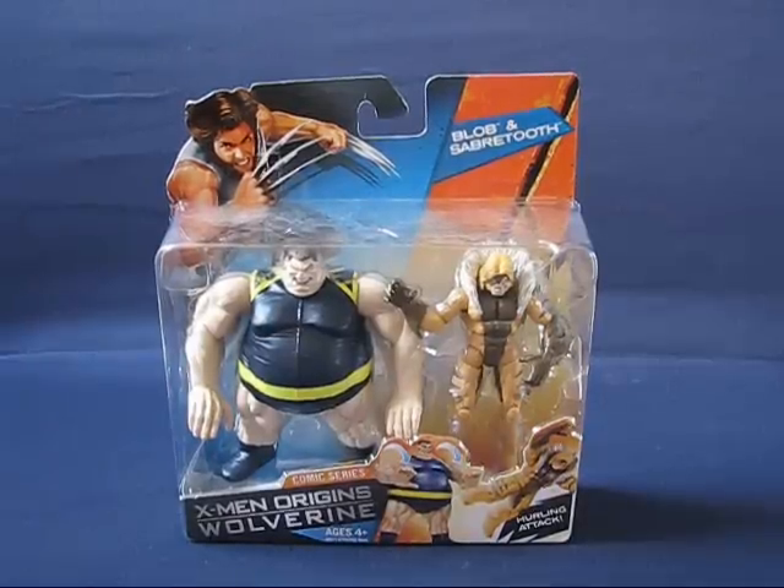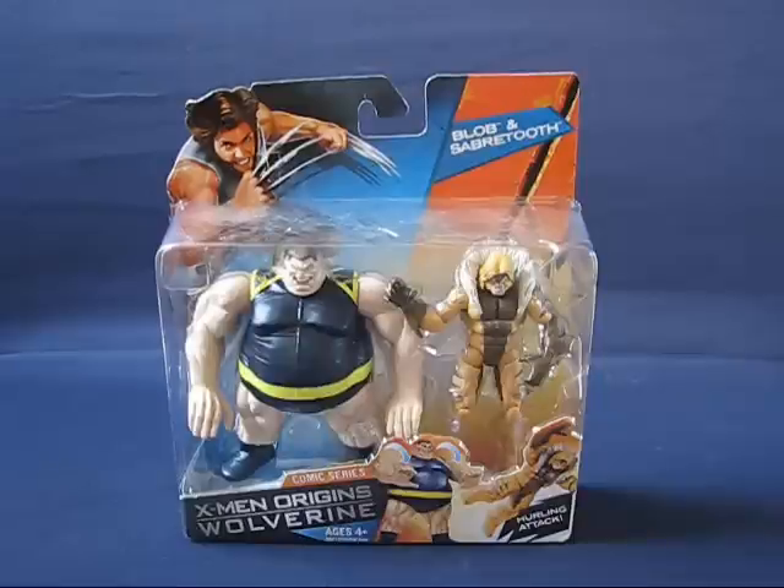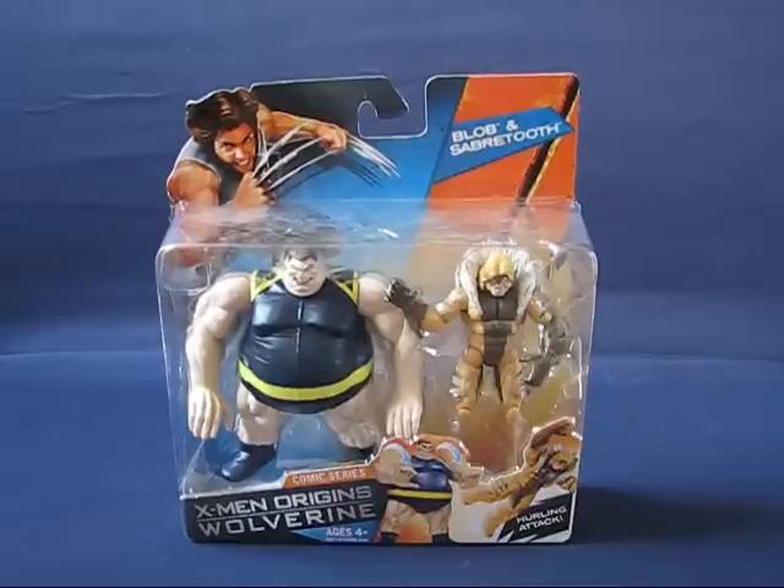Howdy folks, today I'd like to take a casual peek into the Blob and Saber-Tooth action figures from the X-Men Origins Wolverine line. I was at Walmart today and saw this on the pegs — it was red-tagged at $14, and I'm not sure if that's a clearance price or a sale price. It was the only one on the peg, so I went ahead and picked it up. I wasn't even aware that the X-Men Origins line had a larger set; I thought it was just single-carded figures.